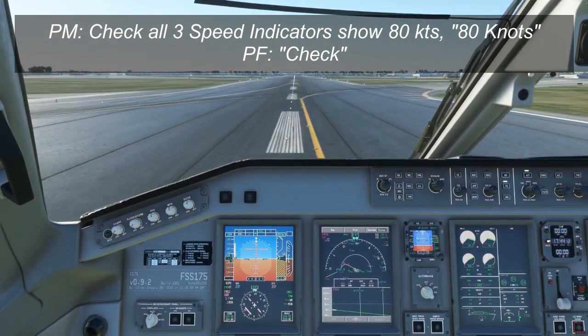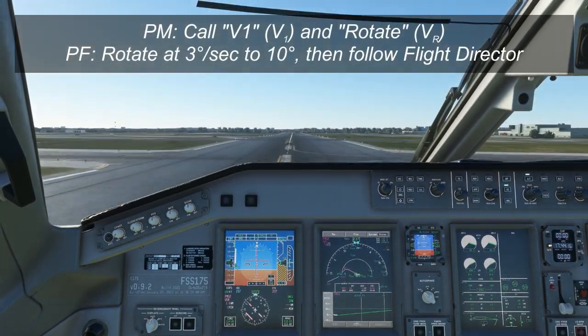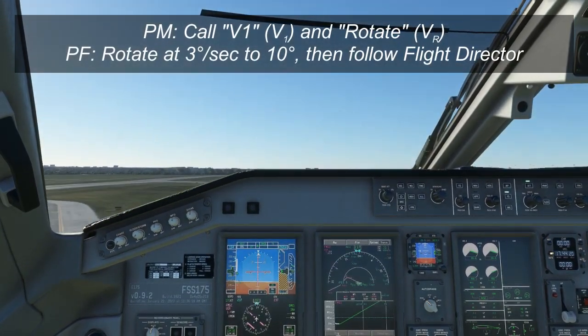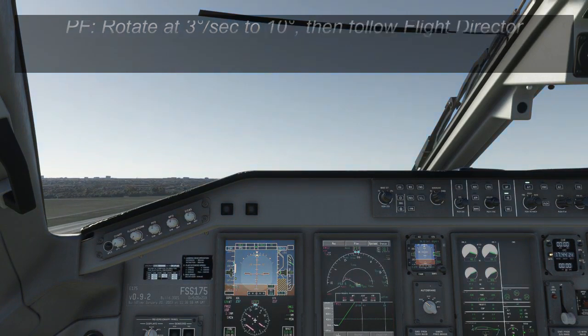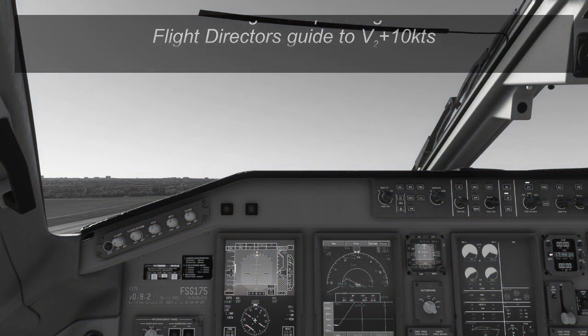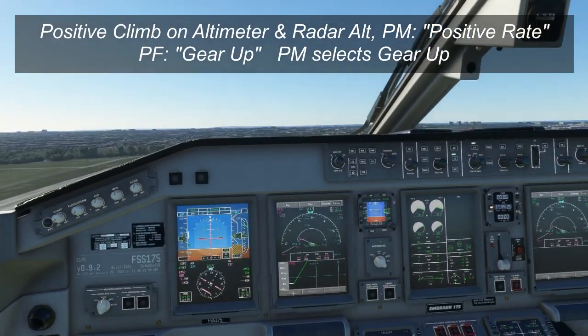Reaching V1 and VR, the pilot monitoring will call "V1" and "rotate." The pilot flying rotates the aircraft up to about 10 degrees initially at 3 degrees per second, then begins to follow the pink flight director bars. The flight director bars after takeoff will guide you to V2 plus 10 knots. Once you see a positive climb rate on the altimeter and the radar altimeter, the pilot monitoring calls "positive rate," the pilot flying calls "gear up," and the pilot monitoring raises the gear.